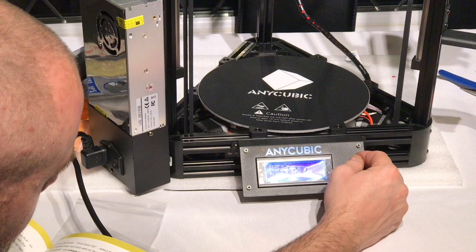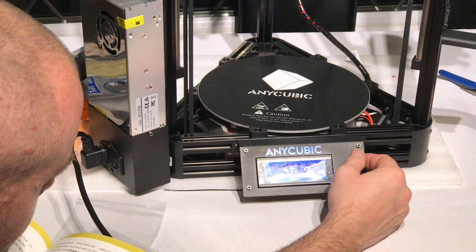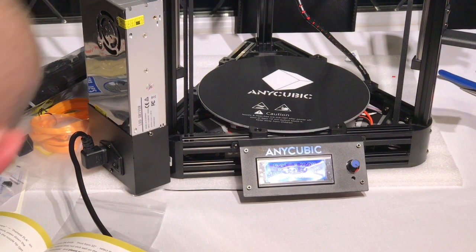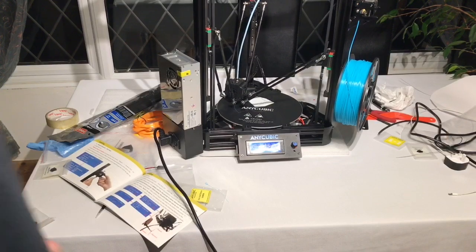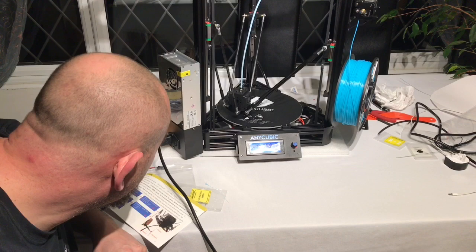At this stage you just need to store your settings that you have acquired from the bed leveling, and it is now completed. I've got to say it was quite simple and worked first time, which I'm surprised — I expected to have to play with it a lot more.